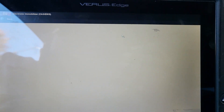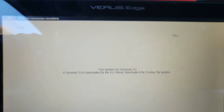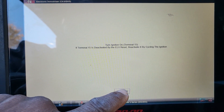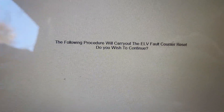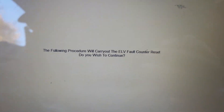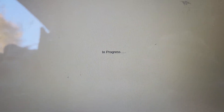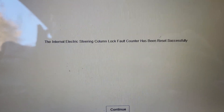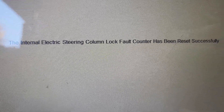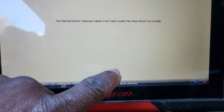Go to this option. If you have a car like this, go to any mechanic who has a Snap-on with this capability and tell him to do this for you. The following procedure will carry out the ELV fall counter reset. I'm going to continue. In progress. The internal electric steering column lock fall counter has been reset successfully. I am very happy for that.